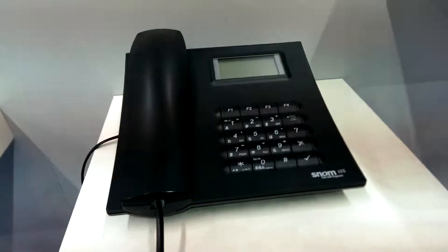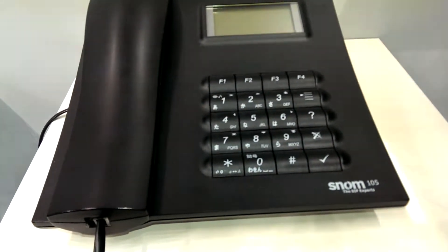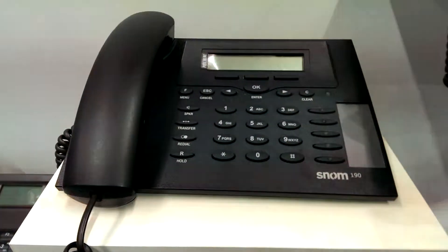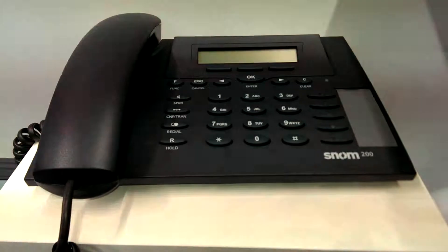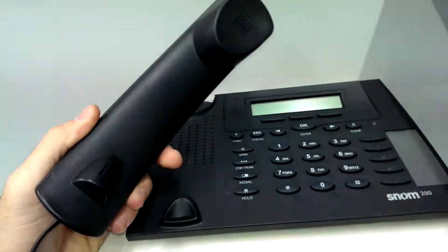Then there was the SNOM 105 in black, with Japanese characters on it. Then there was the SNOM 190 and the SNOM 200. Here I can show you the handset.